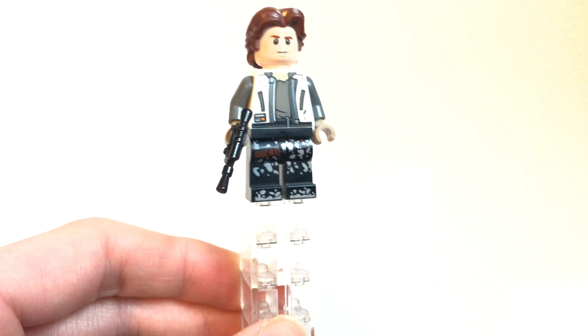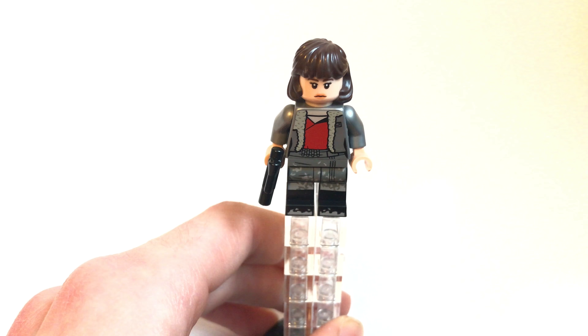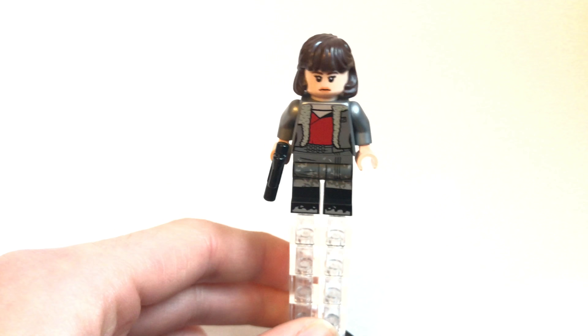Hello everybody, what's going on? It's me Chris from the Brickhub. In this video I'm going to be reviewing Han Solo's Land Speeder from the new Solo movie. This is set 75209. It has 345 pieces, retails for $30, and is recommended for ages 7-12.